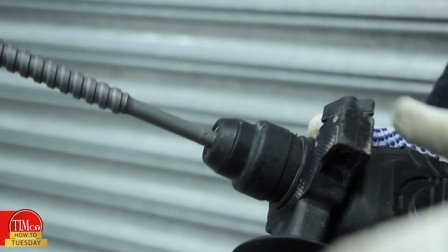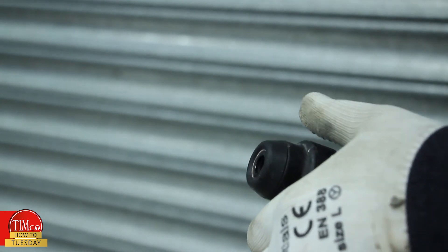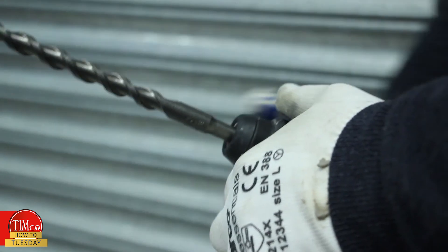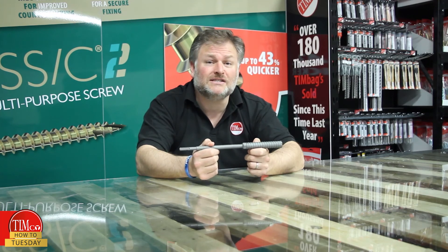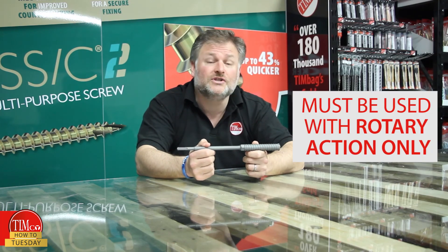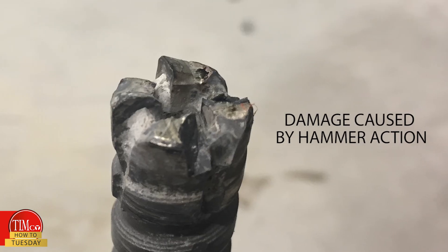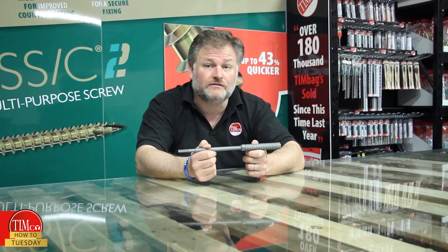Step four: after the rebar has been drilled, remove the cutter and finish drilling the hole with the hammer bit. I must reiterate — they are to be used on rotary action only. Hammer action will most definitely damage the cutting surface, reducing the lifespan of the tool.